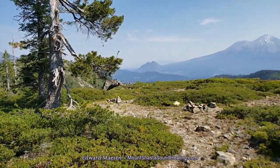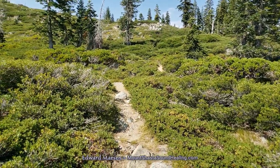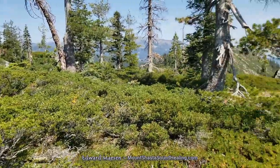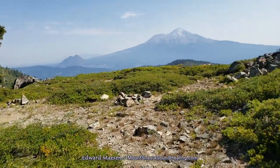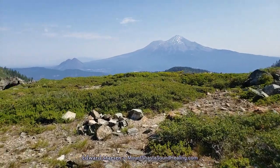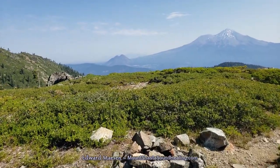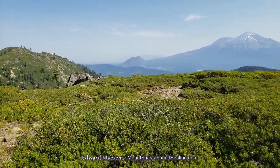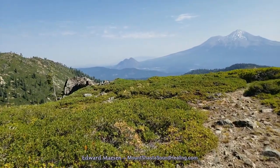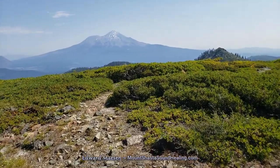So now there is again a view of Mount Shasta, showing you the trail that you can follow to get closer to Castle Crags. There is Mount Shasta in the middle, and to the left the two bumps — that is Black Butte. And then to the right of Black Butte you can see Mount Shasta city; you can vaguely see the outline of the city.